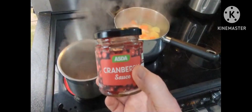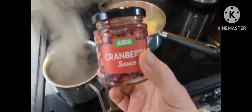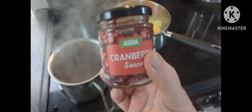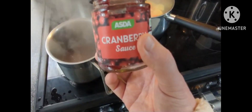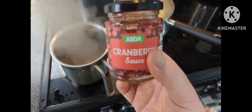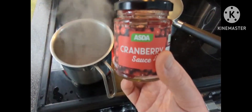To go with my posh cottage pie, I'm going to make a cranberry gravy or cranberry jus, or whatever you want to call it. I've used some cranberry jelly into a pan with some water, a bit of sugar, and some stock cubes — only because I didn't have any red wine. Anyway, that's a simple workaround — see how it goes.